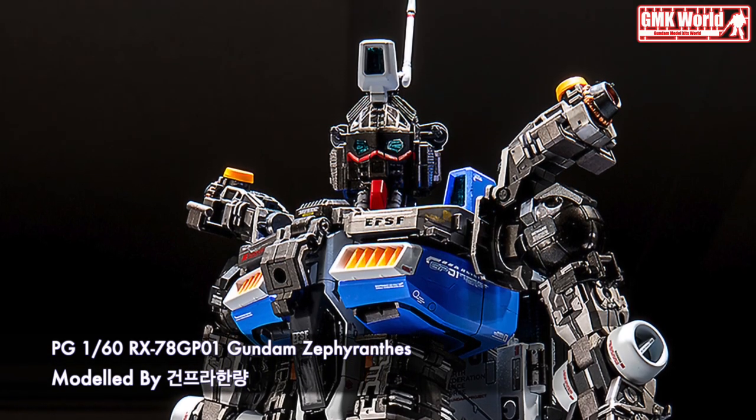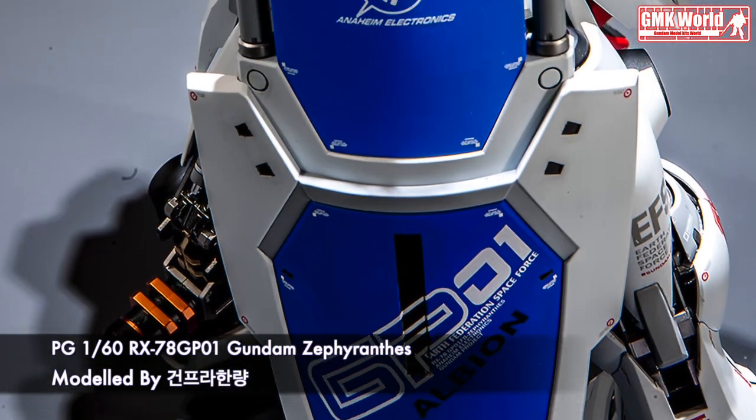PGE 160th, RX-78 GP-01, Gundam Zephyrnz.